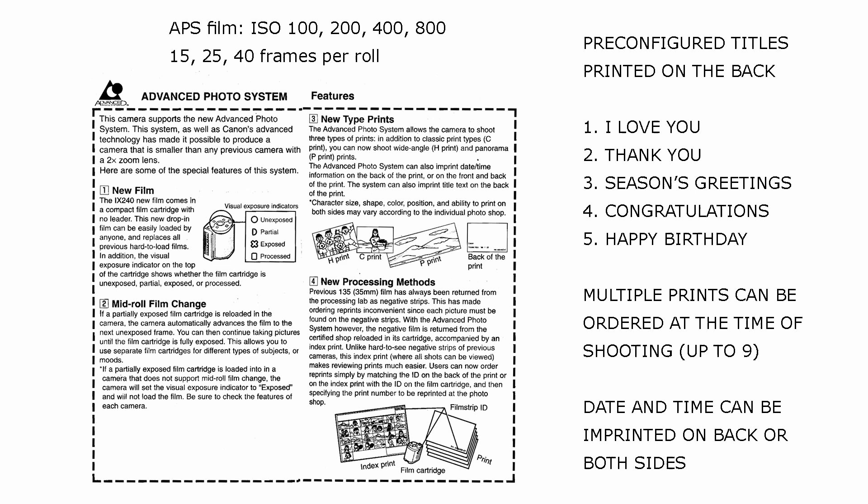On this image, you can see the pre-configured titles that were available. APS film was available from ISO 100 to 800, and the number of frames per roll was 15, 25, or 40.